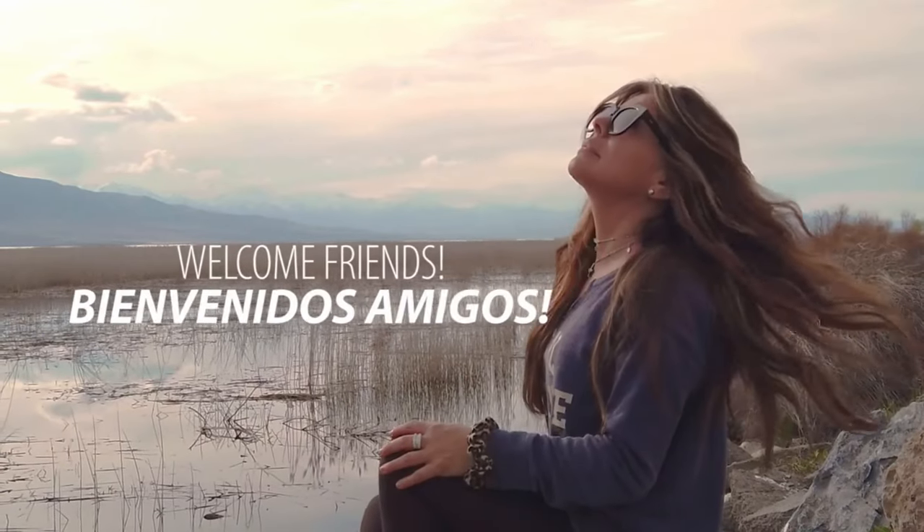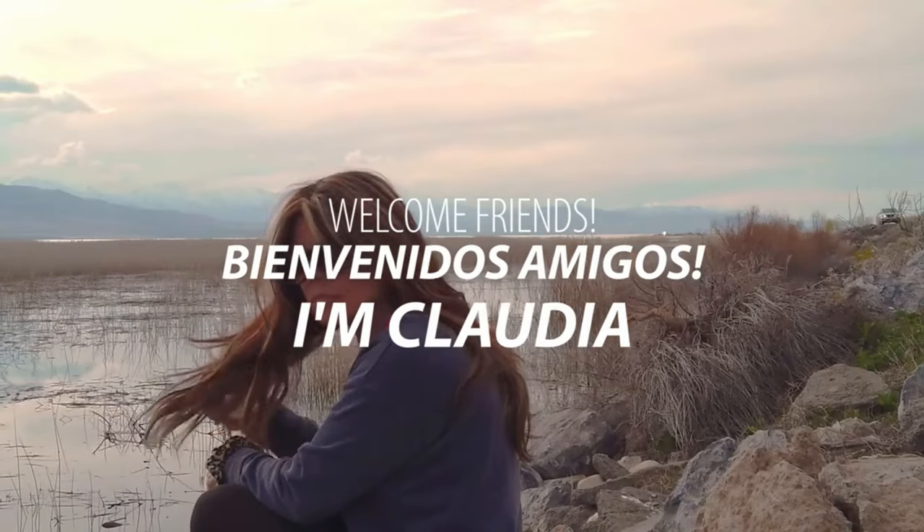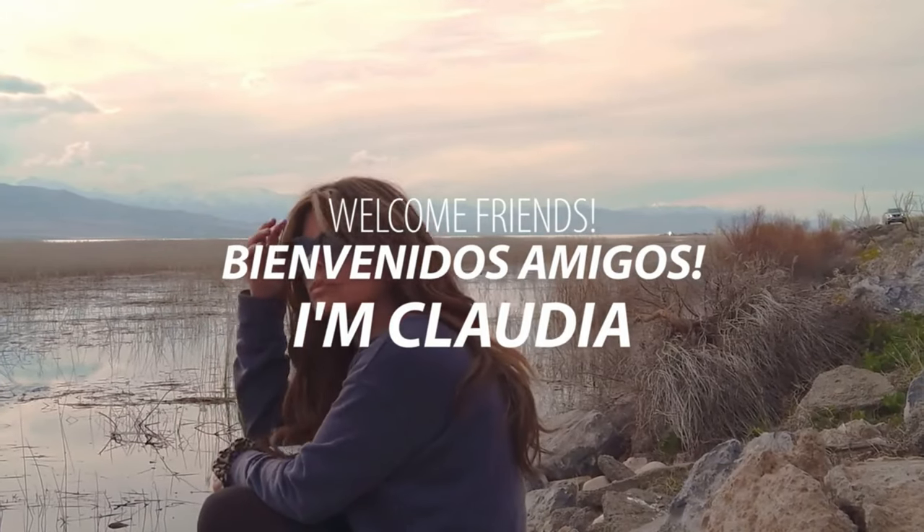I'm Claudia, and two years ago I found myself at a fork in the road — not only literally, but in my life.